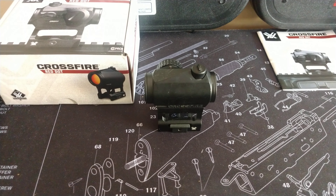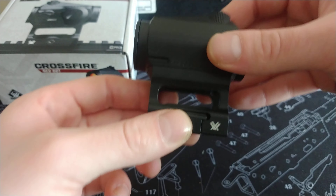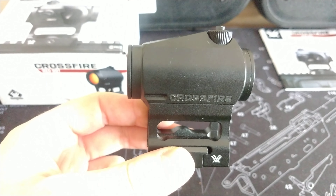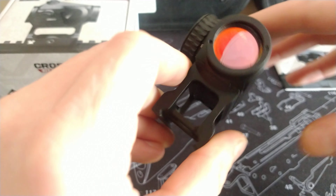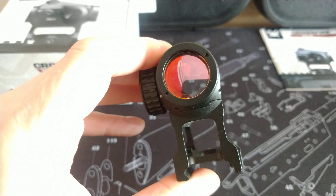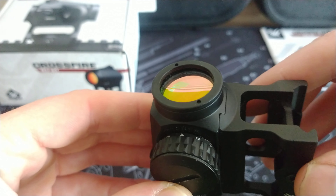Hi guys, welcome back to OliTalks Airsoft. This is going to be the first in a multi-part series because, as the title suggests, I've broken my Vortex sight, and I'm going to be going through the warranty claims process to try and get it repaired. They do have their unlimited, no-quibbles lifetime guarantee on these, so I'm expecting it to be quite a simple process — but until you go through it, you kind of don't know.